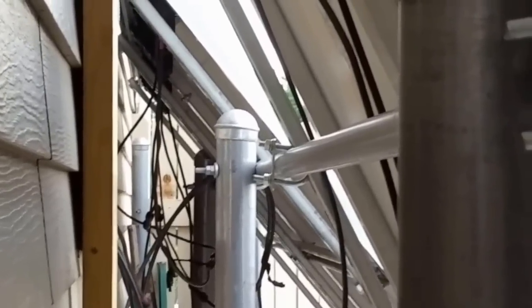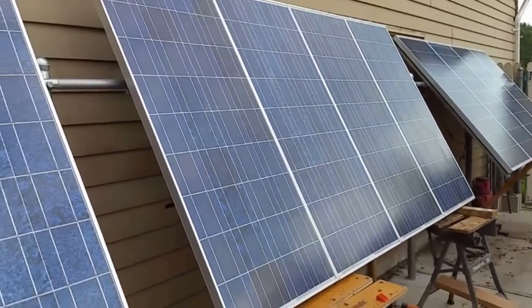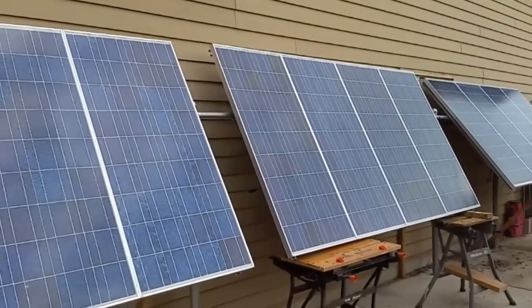So now we have 10 panels — 10 Kyocera KC 120-1 — and we are ready to make power, 1.2 kilowatts. Remember when we started it was just a 290-watt solar panel. Tom couldn't believe that was gonna make a change, but indeed it made a change. I convinced him and finally he saw exactly what solar can do.